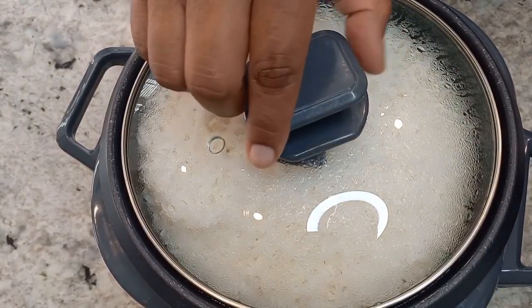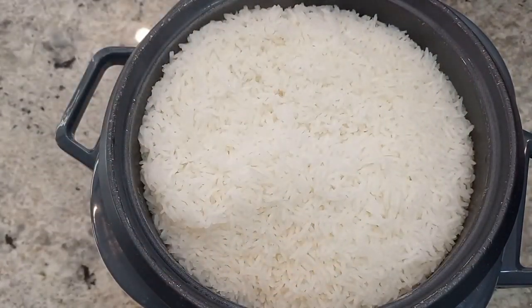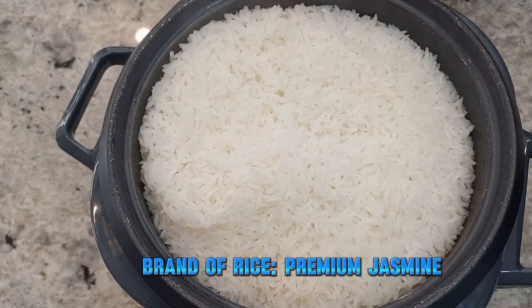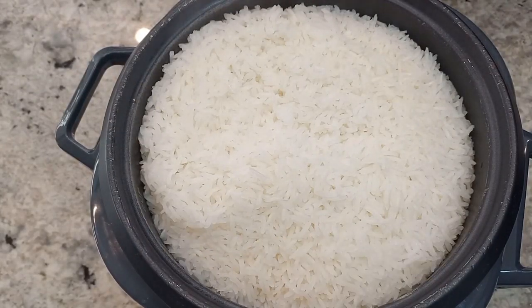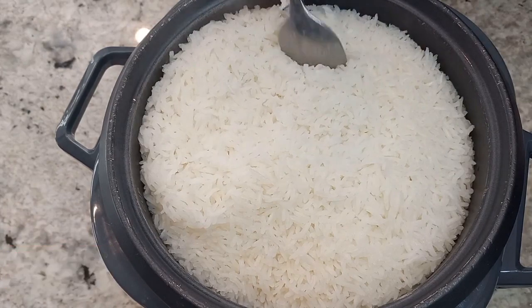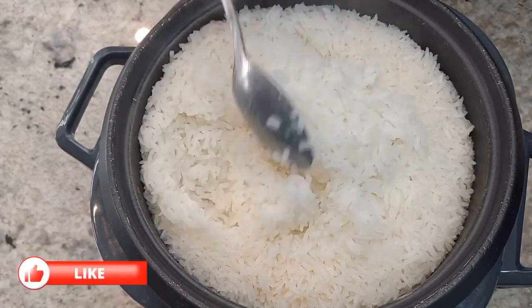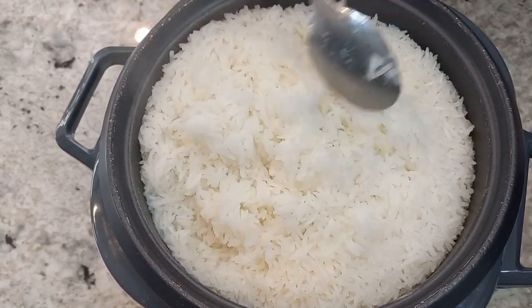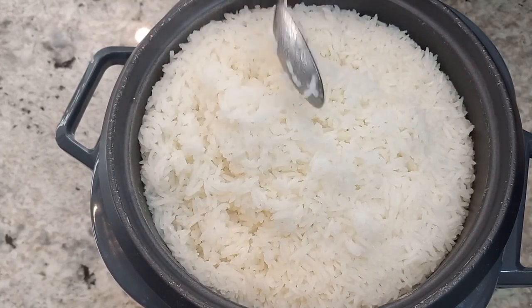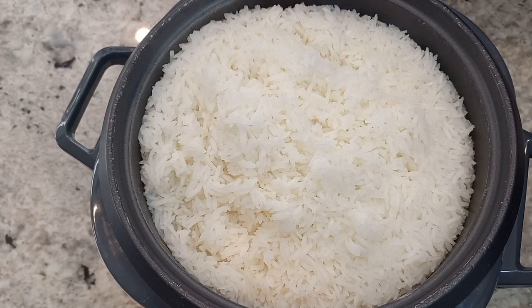Our rice cooker is finished now. With the rice cooker, once the rice is finished, the button will automatically flip up — that's when you know your rice is done. It's nice and fluffy. So it's four cups of rice to six cups of water, and this is what your rice will come out looking like.